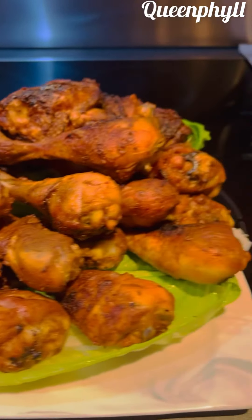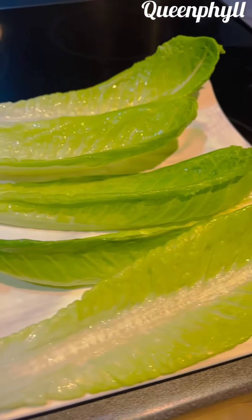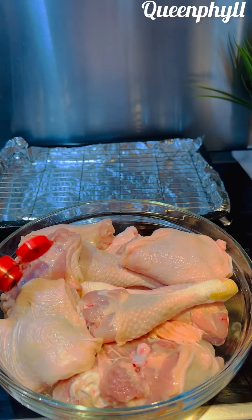The best delicious way to make your own barbecue chicken at home — stay tuned. My name is Queen Phil. I've washed my chicken legs and chicken thighs with lemon because I don't want that chicken smell.